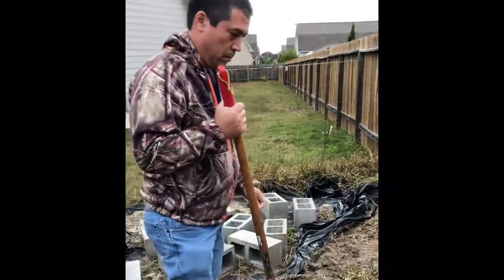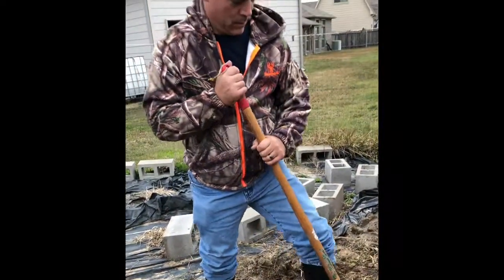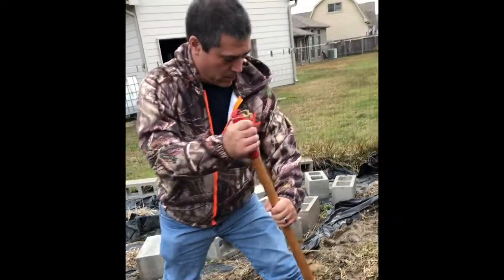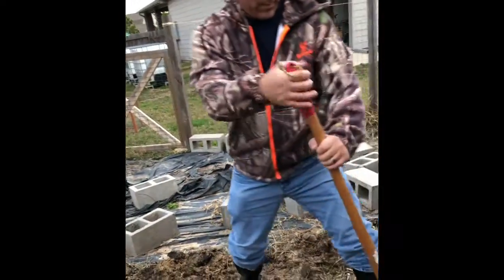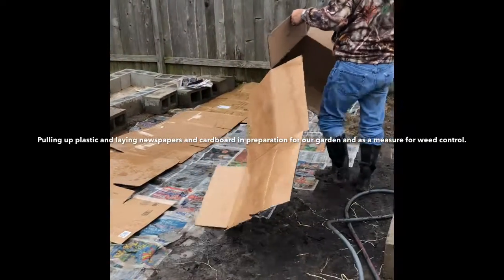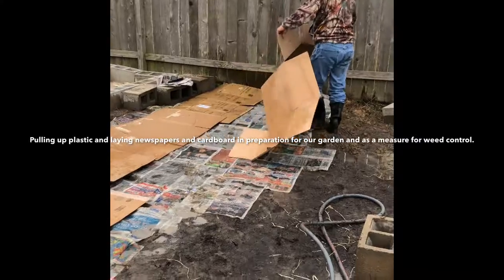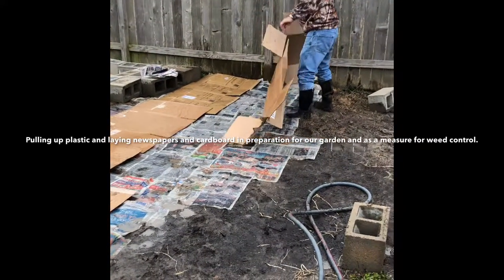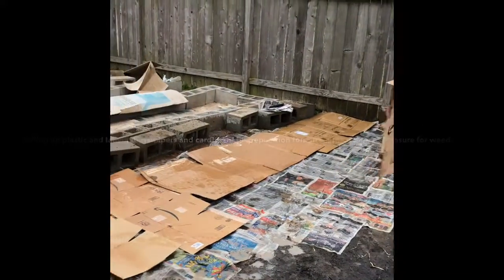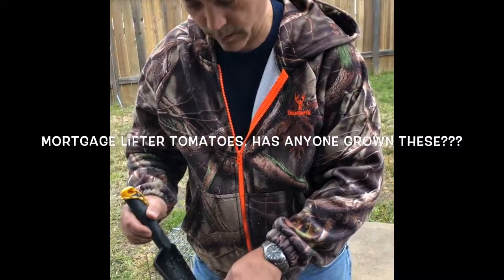This has become a weekly occurrence, finding Robbie out here playing in the mud, except for last weekend when it was pouring. Got me a helper today.